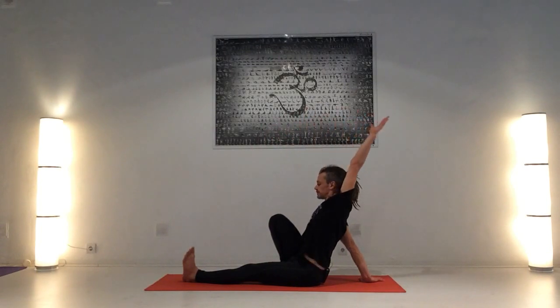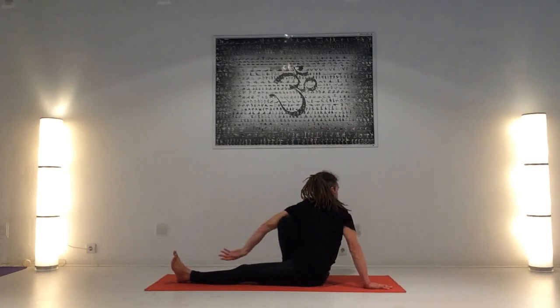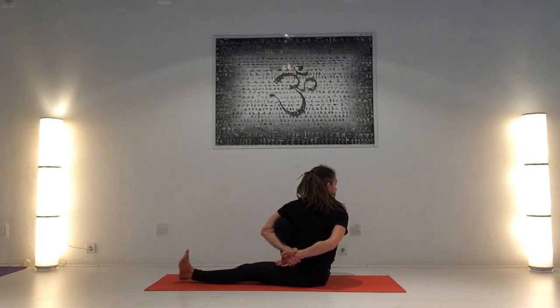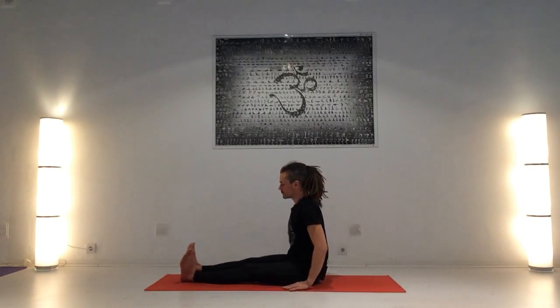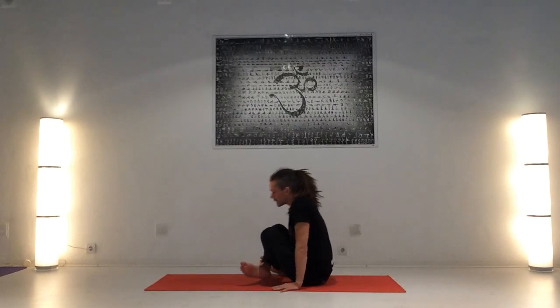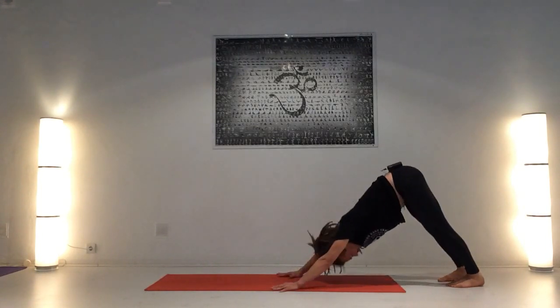Exhala, dobla, Marichyasana A, pierna izquierda. Mirada, Drishti del gordo del pie. Hombros atrás, abajo, pecho hacia adelante. Proyecta la base de la columna hacia atrás. Respira: dos, tres, cuatro. Los que hacéis con facilidad la flexión, baja la rodilla, la frente hacia la rodilla en esa postura. Cuatro, y cinco. Inhala, cabeza arriba. Exhala, suelta, toma Dandasana. Exhala, empuja el codo. Y cinco. Inhalando, mirando hacia adelante. Exhala, suelta, Dandasana. Inhalando, cruza las piernas, Tolasana. Exhala, Chaturanga Dandasana. Pecho arriba, inhala. Caderas arriba, exhala.